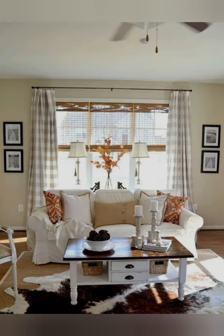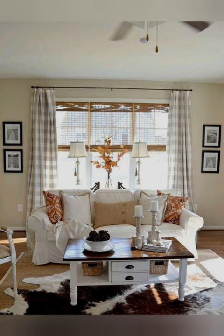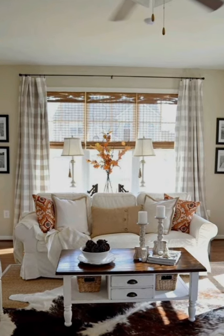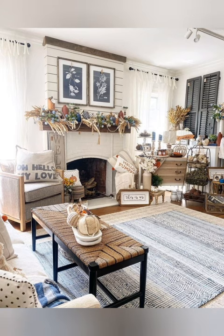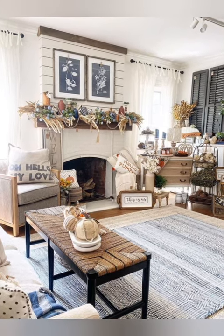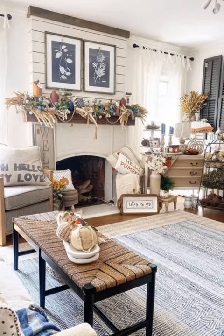Number eleven: vintage furniture. Look for antique or distressed furniture pieces such as farmhouse tables, distressed chairs, and toilet cabinets. Imperfections and worn-out finishes add to an authentic shabby chic look.